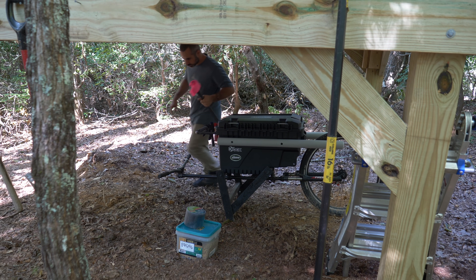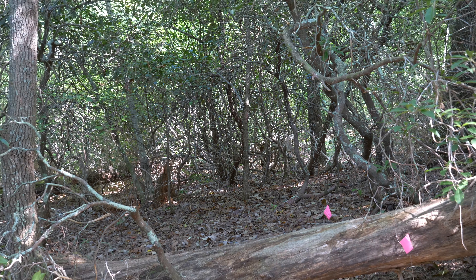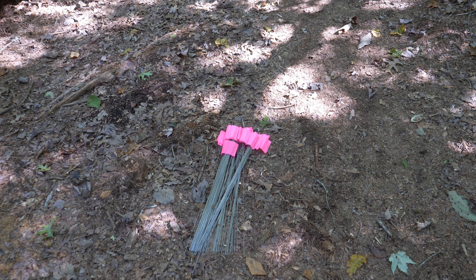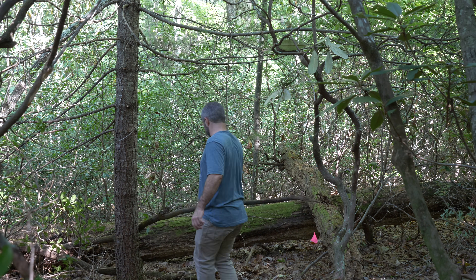A bunch of you suggested I use bright sprinkler flags to mark the trail, and I think that's a good idea. The flags are highly visible and really easy to collect later on. On turns we need a lot of flags, and on straightaways we need almost none.